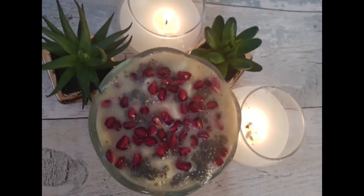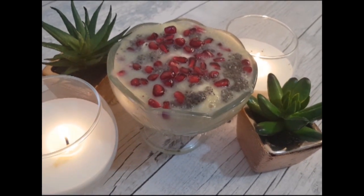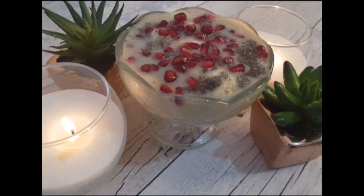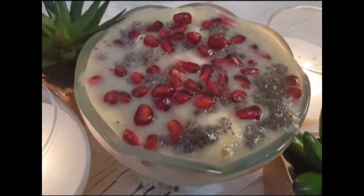Now add 2 tablespoons of chia seeds and sprinkle the pomegranate into it. My beautiful and healthy breakfast smoothie is ready.